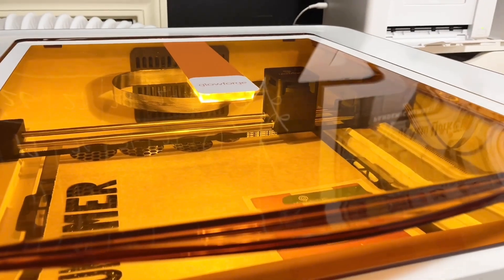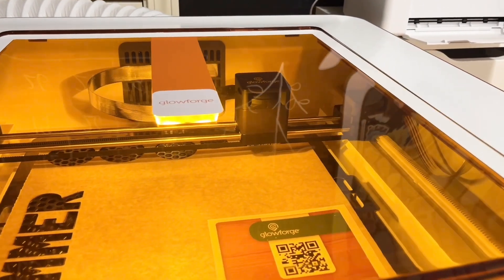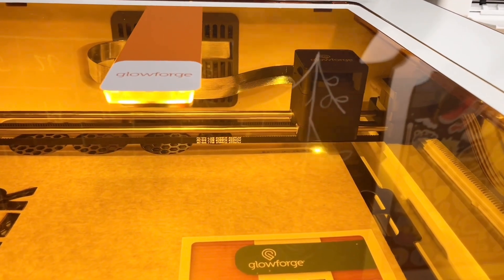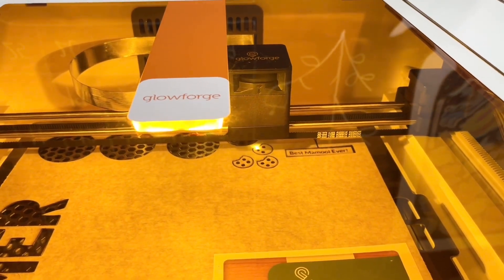The wood veneer is sticky-back, so that's an extra plus for me — you don't have to use glue and tape and all that stuff. Especially if you're working on something very intricate, you don't have to worry about adding glue in certain spots on your project.